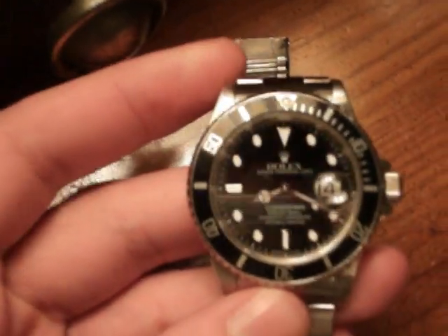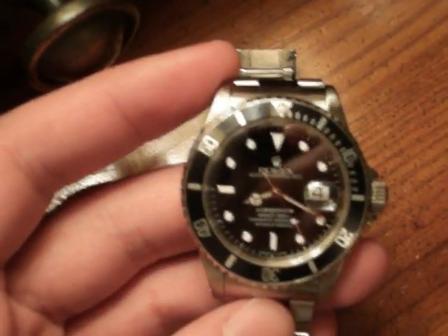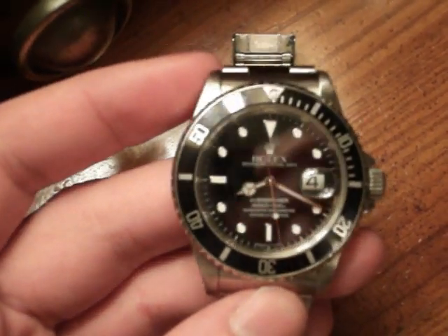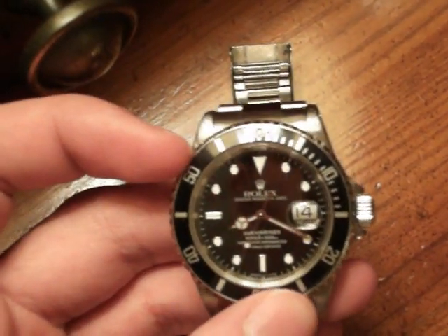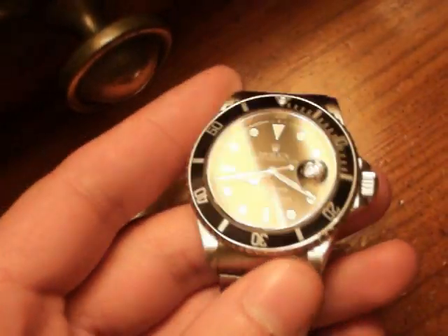For a watch where the current retail — depending on who you buy from — is $6,000 and up, and a lot of dealers will charge at least $6,200 to $6,500 U.S. because they claim there's still high demand for them, and they do sell well. I think it's still the most popular model. So for something that expensive, you'd expect it to feel that expensive, and it doesn't always feel that way.